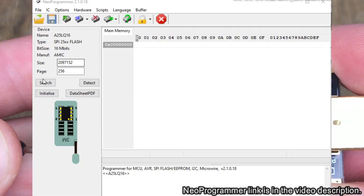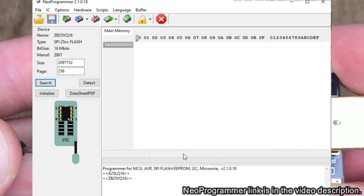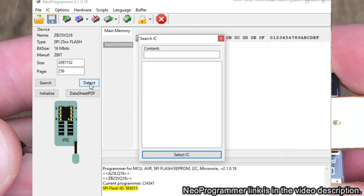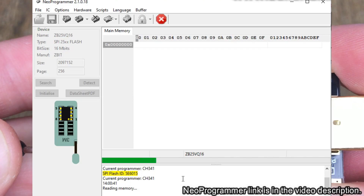Connect the CH341 Programmer to your computer and run Neo Programmer's software — the link is in the video description. In Neo Programmer, you can either search for the name of the flash memory you have, or use the Detect function to read the SPI Flash ID. Please also make sure that you are selecting the correct size of data to read — the size of the flash memory can be found in its datasheet. Now press the Read icon to read the flash content and wait for the read process to finish.